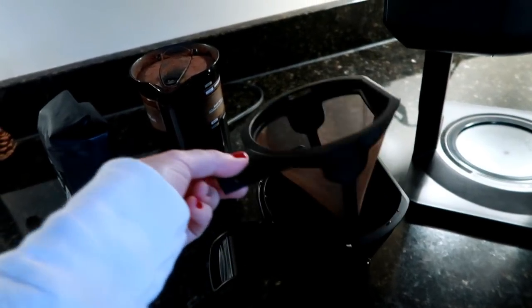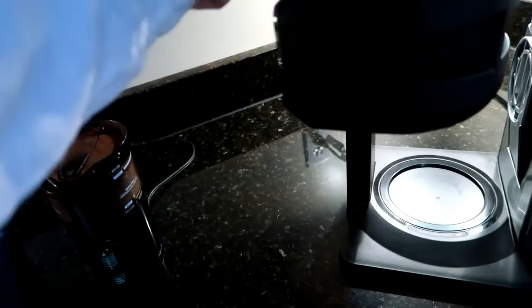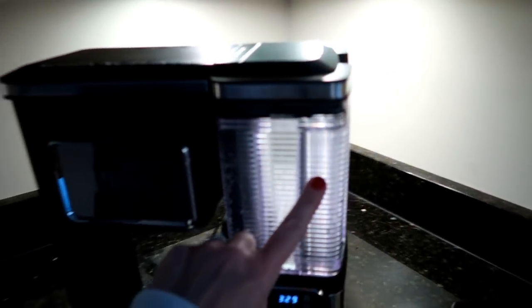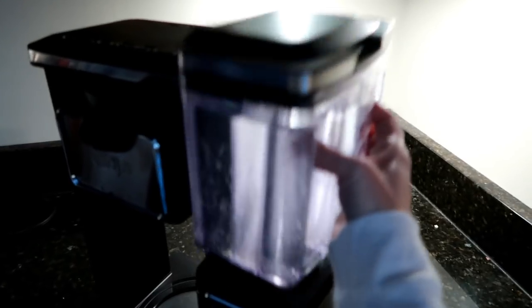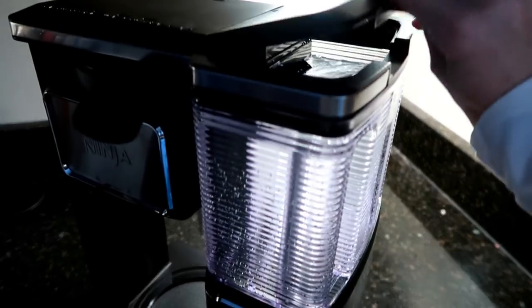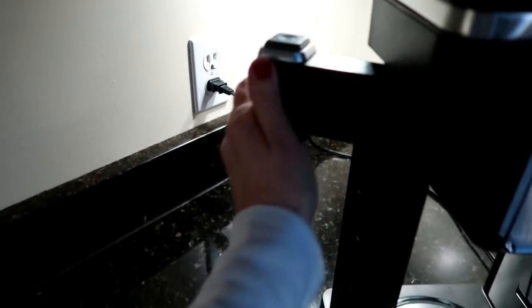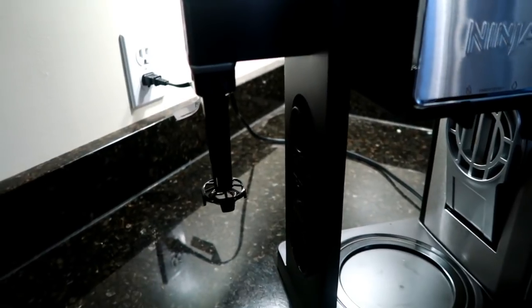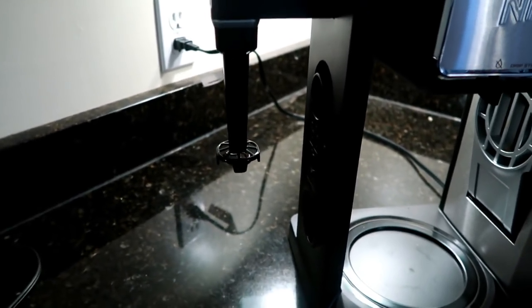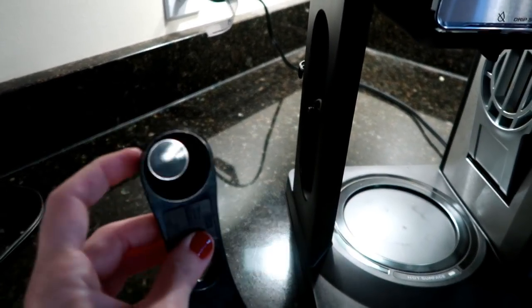It has all these different sizes that you can pick from, you can delay your brew, and it comes with a gold reusable filter which I really like - I'm not a fan of the Keurigs and the whole pod system. It has a really large water reservoir that I just try to keep filled all the time - it literally just comes right up and has a lid so I just put that over the sink and fill it up. It also has a little frother that's attached to it so you can froth your milk cold or hot. It comes with a scooper with a small scoop on one side and a large on the other.